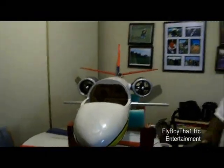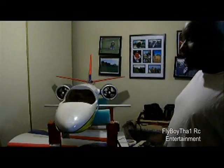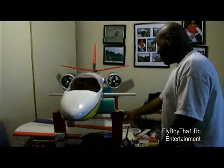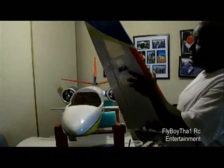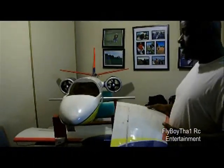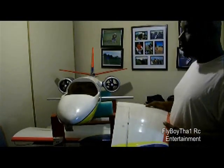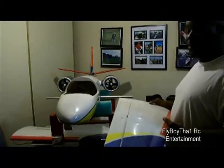Look for part three — I'll be installing the retracts or the fixed landing gear. Everything is already set up in the wings and the servos are already set up, but I want to get one more final weight before I decide on fixed gear or retracts. It's a pretty big plane at 71 by 71, so it should fly pretty good. I'm very convinced these motors will do the job.